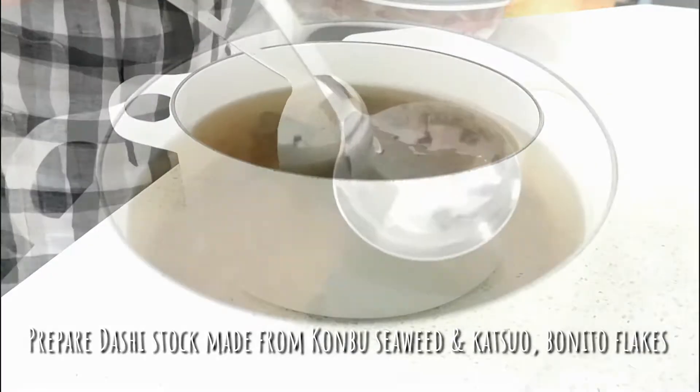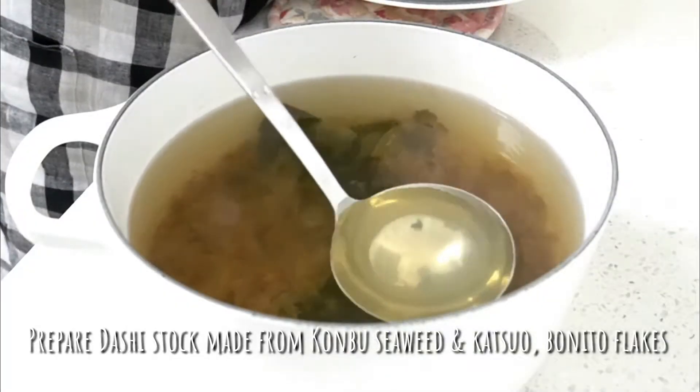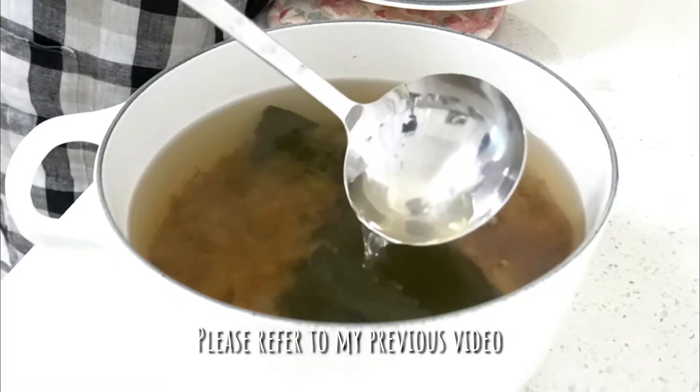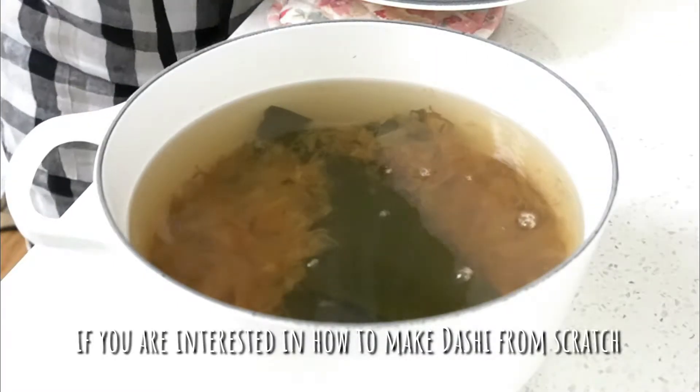Prepare dashi stock made from kombu seaweed and katsuo bonito flake. Please refer to my previous video if you are interested in how to make dashi from scratch.